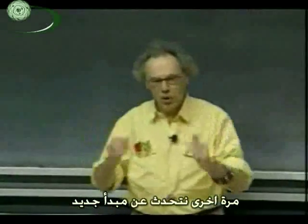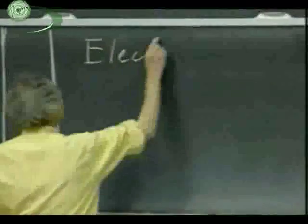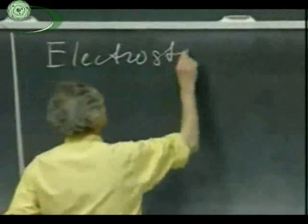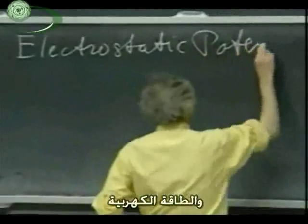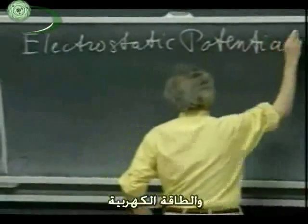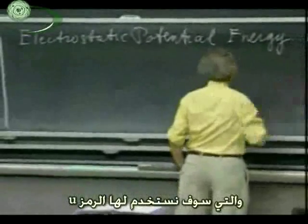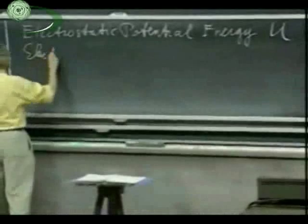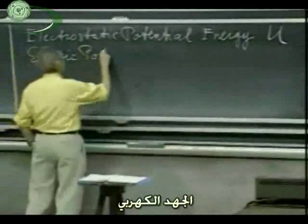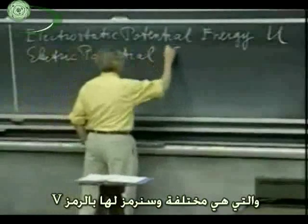Some new concepts: the concept of electrostatic potential energy, for which we will use the symbol U, and, independently, electric potential, which is very different, for which we will use the symbol V.